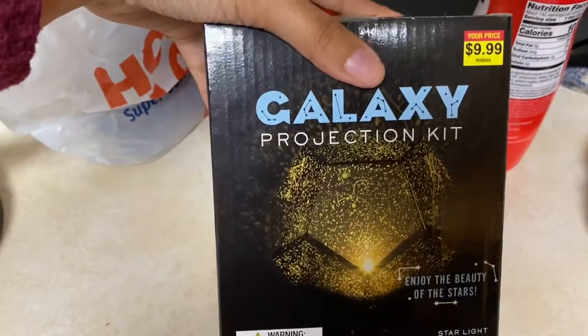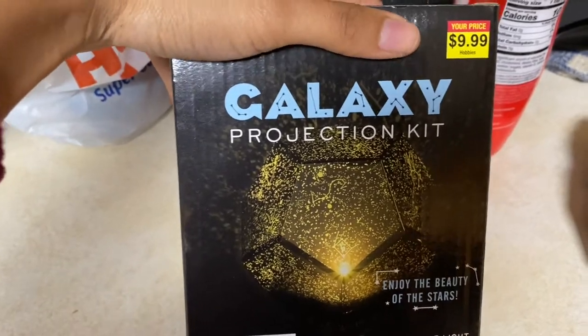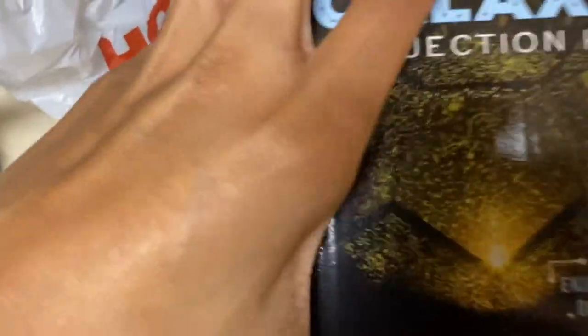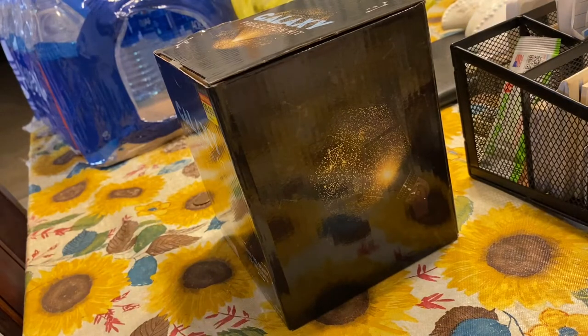Alright, this is the projection galaxy kit I was talking about. You can purchase this at Hobby Lobby — it was only $9.99, pretty good reasonable price. I was looking for one in color but it's okay, I'm satisfied. This video will probably be short because I never charged my phone up, so please forgive me.